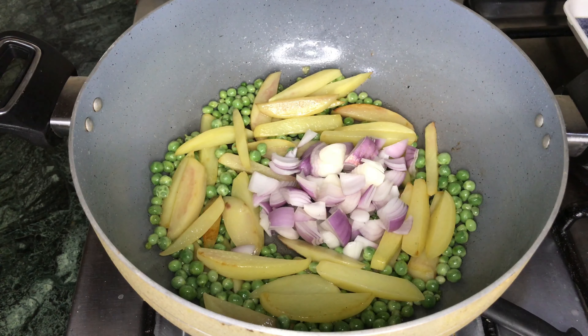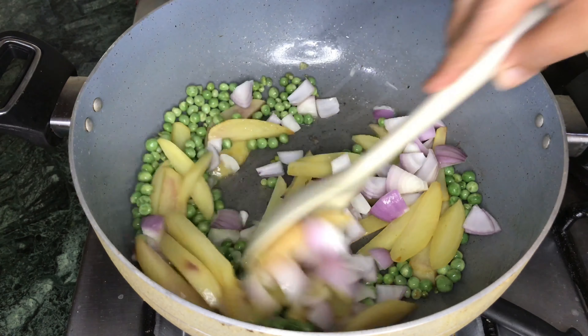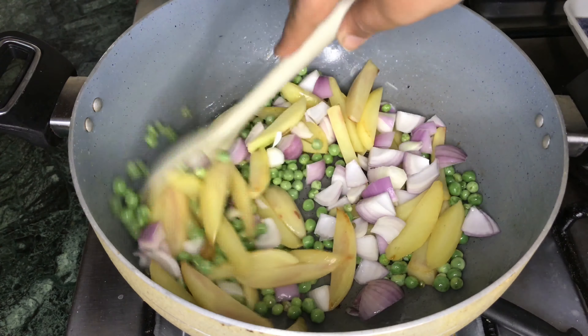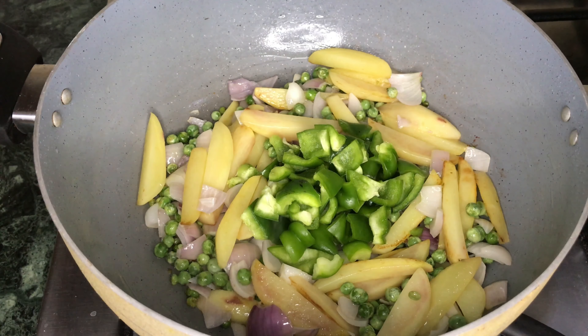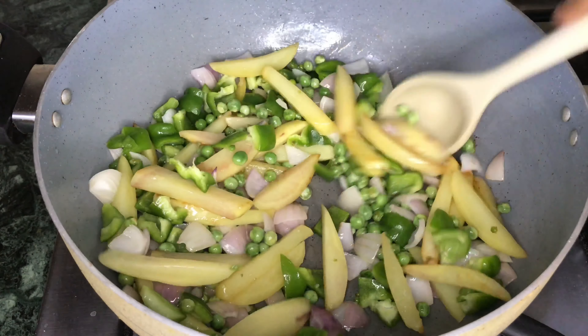We will not change the color here. We will just make it a little soft. And as it becomes soft, we will add one cup of shimla mirch (capsicum), also cut in cubes. We will use the shimla mirch for 30 seconds.